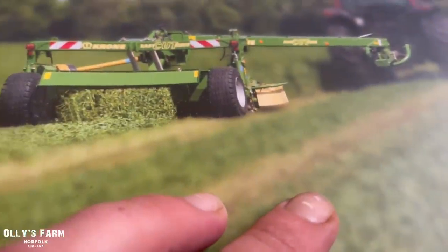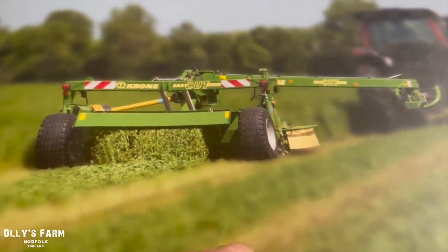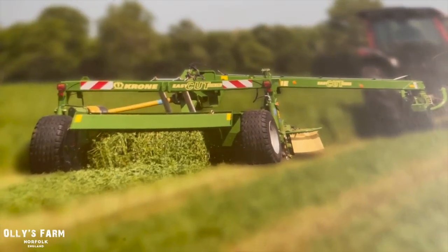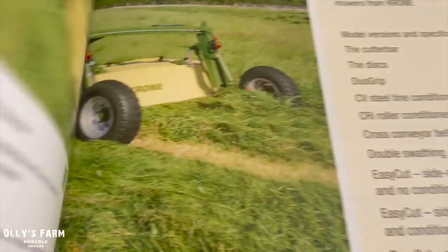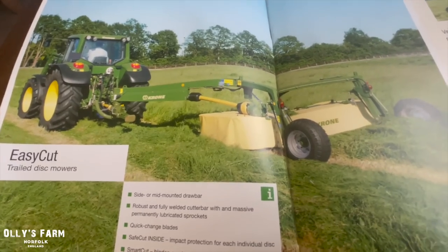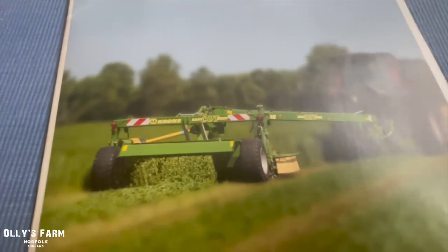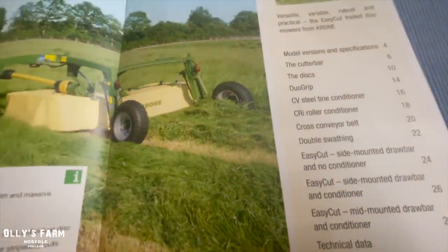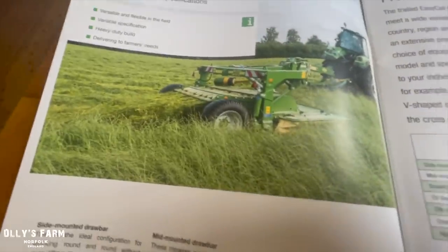I had this dropped off by Matt from PEX, so thanks for that Matt. This is the new Krone EasyCut brochure, and they do trailed ones which look really really cool. Let me know what you think in the comments section — that's the 320 trailed version which I think looks awesome. Maybe you've got one of these and you use them, or a Krone side mower. They do look the bee's knees. I've just been reading up about them and they are really smart bits of kit, made in Germany.